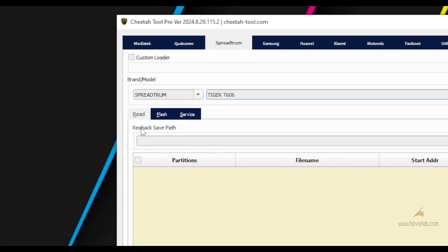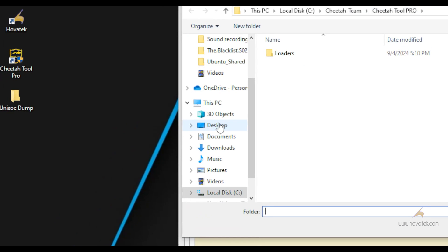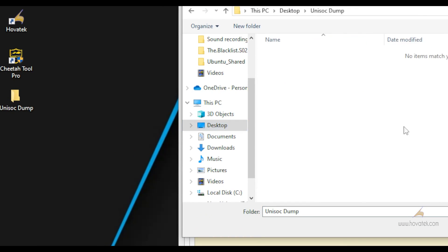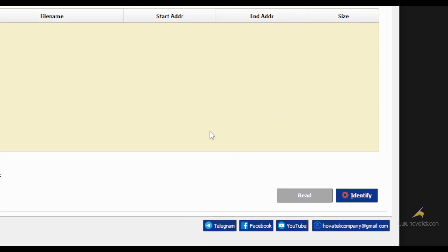Next, you have to set the Read Back Save part — that's the location where it's going to save your backup. So you come here to this button and you select the folder you want to save your backup to, and you click on Select Folder. Now you come down here and you click on Identify.